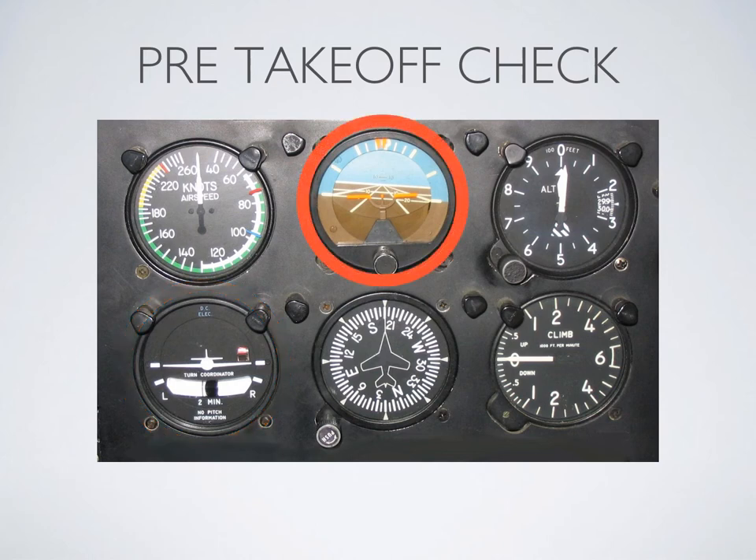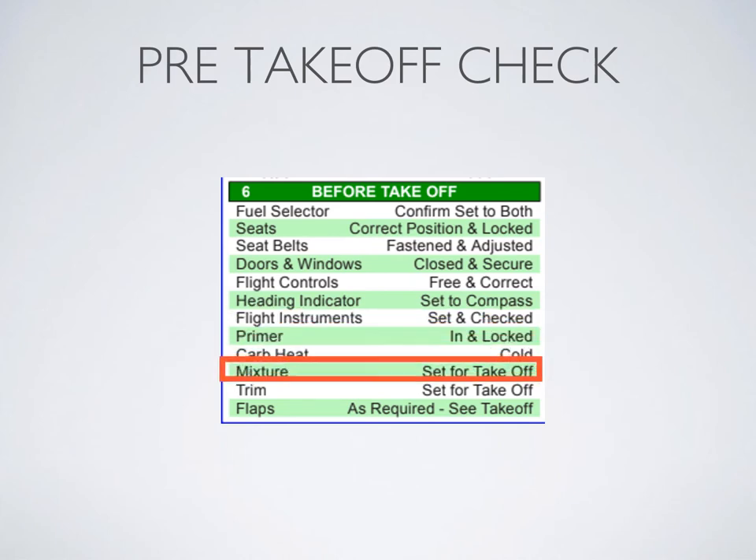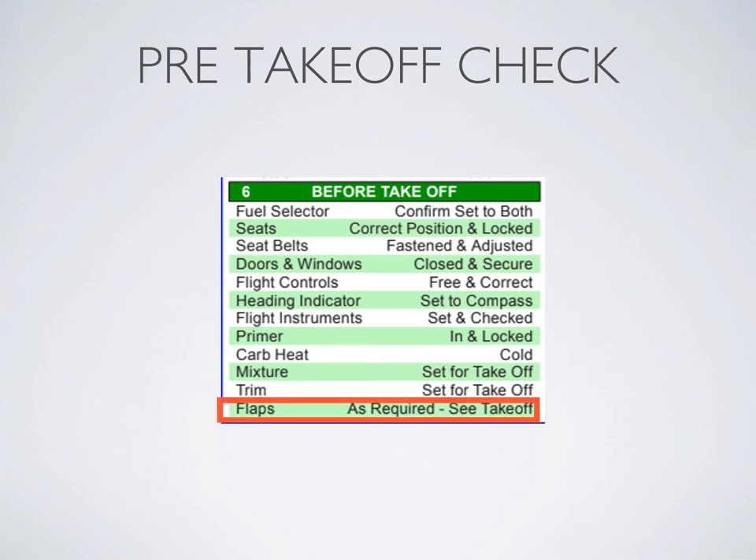We can see by this scan that either the suction gauge isn't strong enough for the gyro yet, or this instrument could be off — you can see it's got a bit of a tilt. A quick scan on the ground before you get up in the air can help identify small instrument errors like this and make sure your aircraft is good to go. Moving along: primer in and locked, carb heat cold, mixture rich for sea level, trim centered for takeoff, and finally flaps set to 10 degrees.